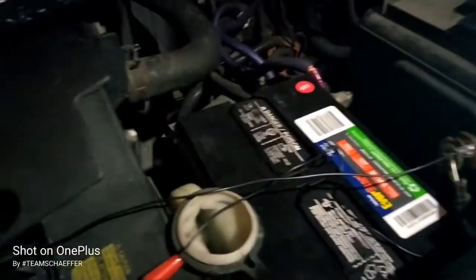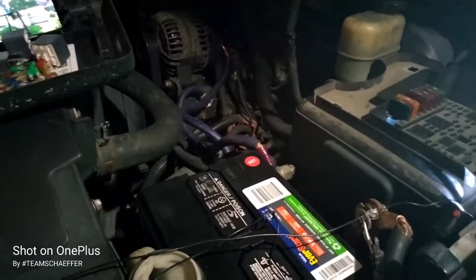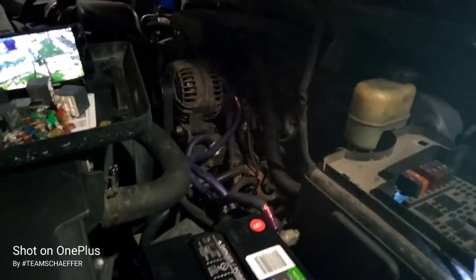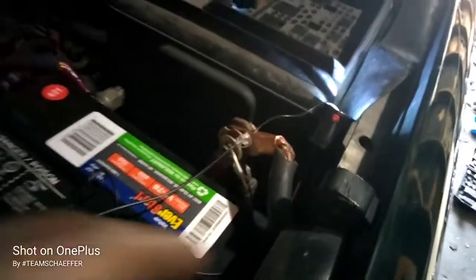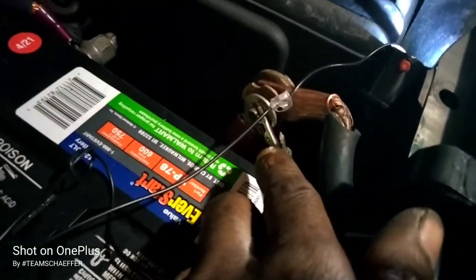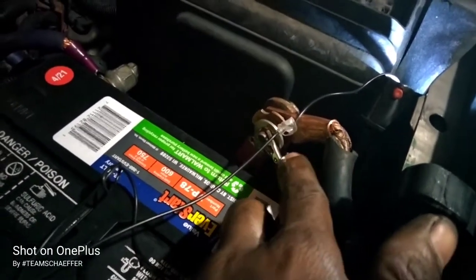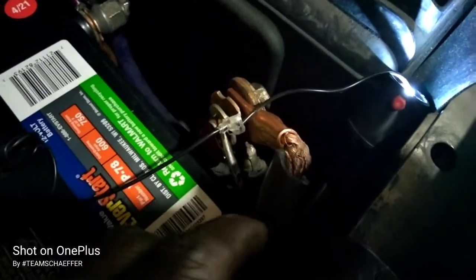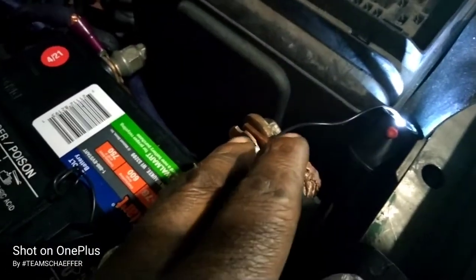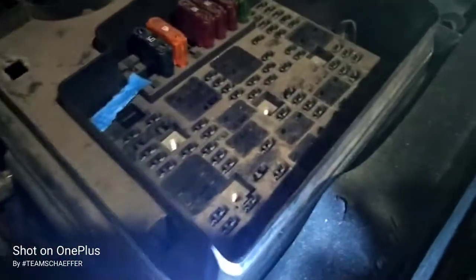YouTube, still out here, man, trying to figure out the voltage or the short or whatever. I'm trying to find if I got a short somewhere. It's got to be a short. What I did, I hooked up my test light. I put the clamp on the positive terminal of the battery — took the battery loose, put it on the positive terminal. I put the light itself on the positive. See what I'm saying? It's like the wire into the battery.